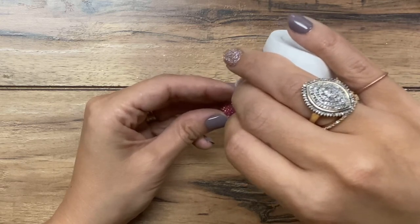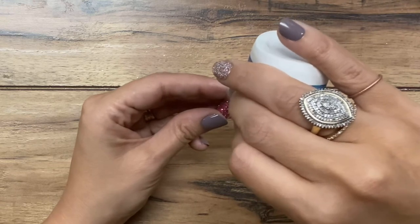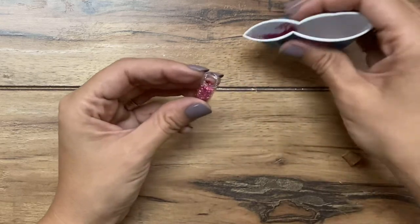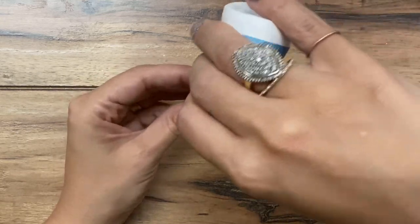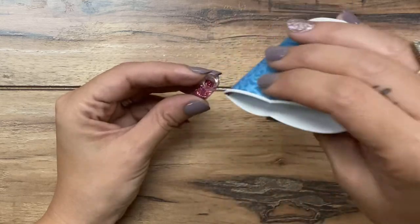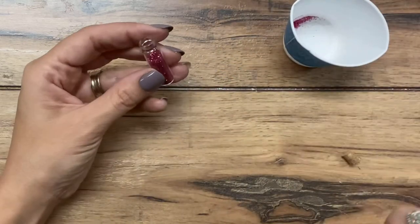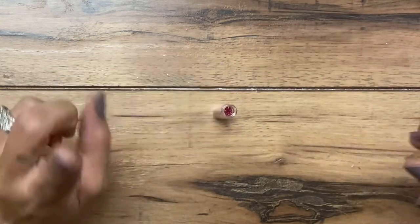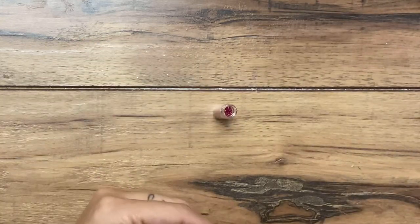I'm using a dark pink, kind of like a fuchsia color. You can mix colors if you want — I just like the one color. So I'm not filling it up all the way; I like to have a little bit of space left.